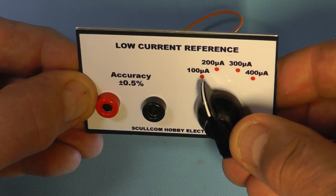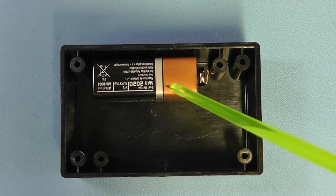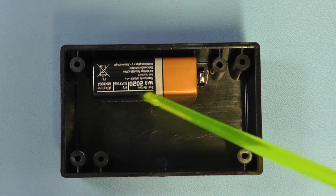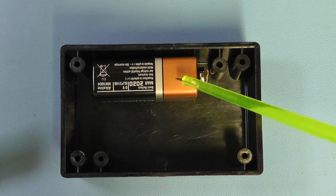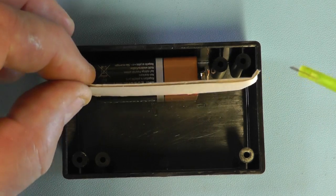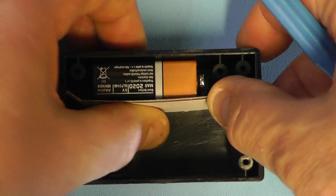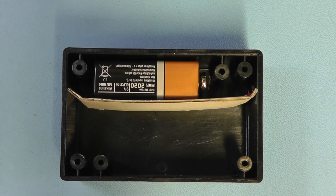Everything is now wired up on the front panel, including the battery connector. Before mounting it on the box, let me show you the battery arrangement. I've cut a piece of stiff cardboard to ensure the metal casing of the battery doesn't touch across to the rotary switch, providing isolation between the battery and the switch. Now let's assemble the whole unit, plug the battery in, and test it.